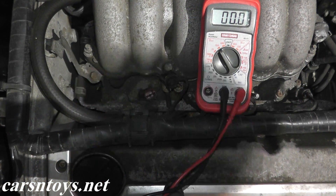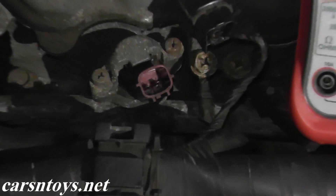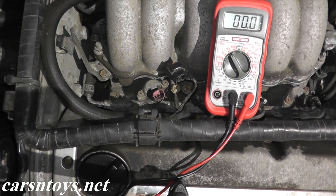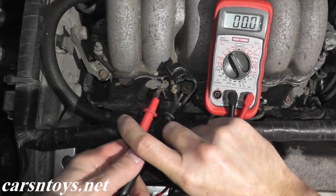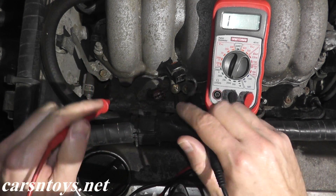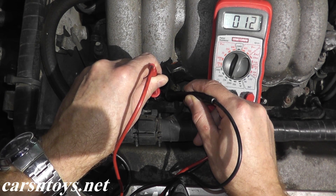Since we've verified that power is getting to the injector, let's test the injector itself with the vehicle off. Inside the injector we have two metal prongs, and we want to do an ohms or resistance test. In this vehicle we want to see 10 to 14 ohms — if you're not sure about your vehicle, do a quick Google search to find the correct resistance. On the multimeter, switch to the ohms setting: one lead goes to the left prong, the black lead to the right prong.